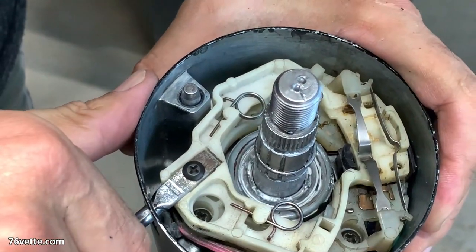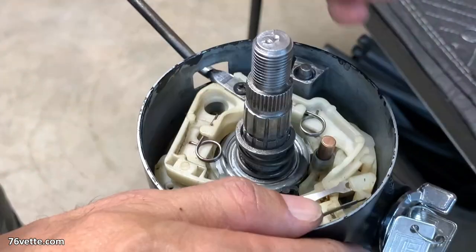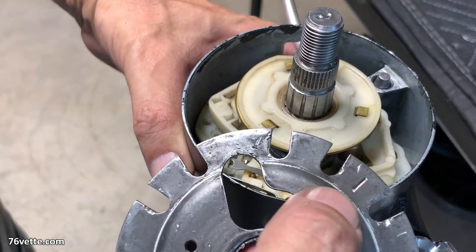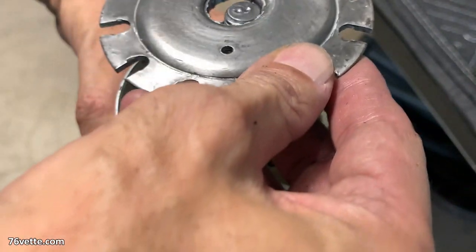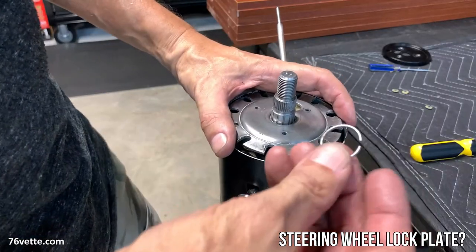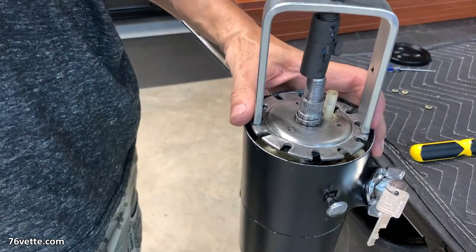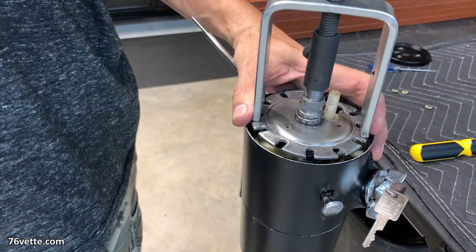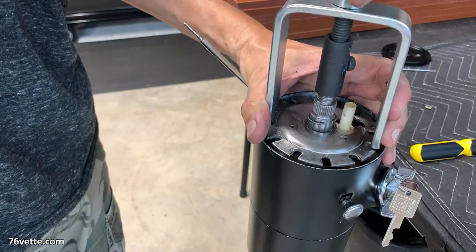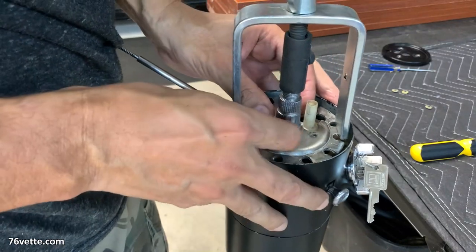I'm testing to make sure the turn signal works properly. Next I'm installing a spring, followed by the lower contact or horn piece. Then comes the locking disk — once that's in place, get the locking ring started and use this compressing tool to push the disk all the way down so you have access to the groove, then slide the locking ring all the way into the groove.